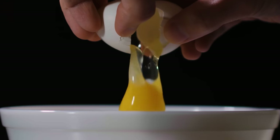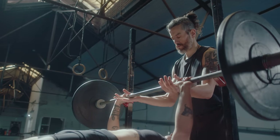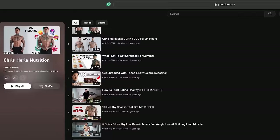Every individual's needs may vary based on their age, gender, metabolism, and training intensity, so it's important to listen to your body and adjust your diet accordingly. But if you need help with your nutrition — meals to lose weight and build muscle, whether it's for breakfast, lunch, dinner, or even dessert — make sure you're subscribed to the Chris Heria channel and check out these videos right here.